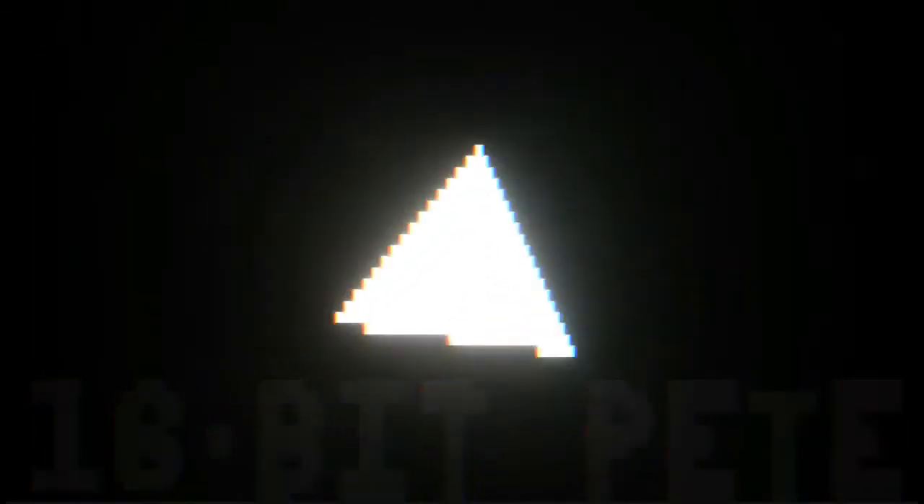Hey, what's up guys, 16-bit Pete here. I just finished off an amazing mod on one of my Super Nintendo consoles — an early shipment one-chip model. It doesn't have any yellowing; it's in amazing shape. I saw online this guy did a mod where you can add component video to the chip, so I got out my kit, soldered to it, and I even added a 3.5 millimeter audio jack to the back.